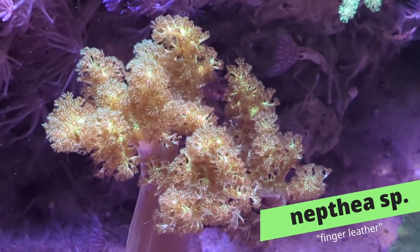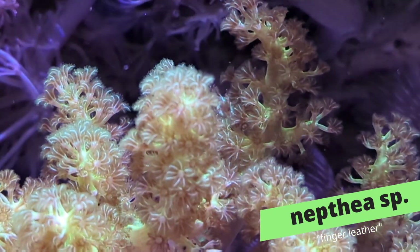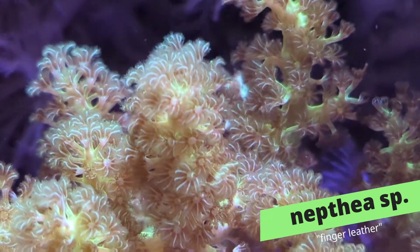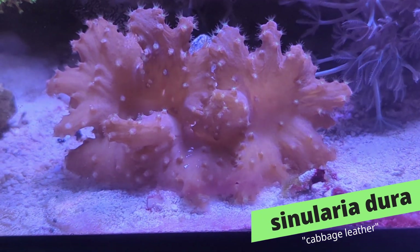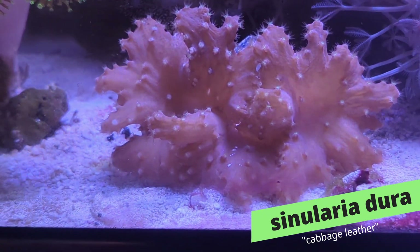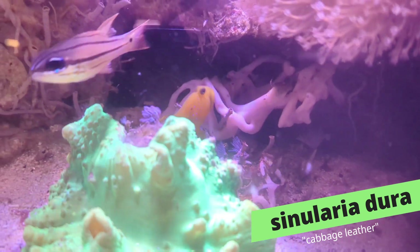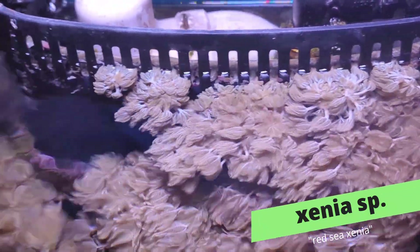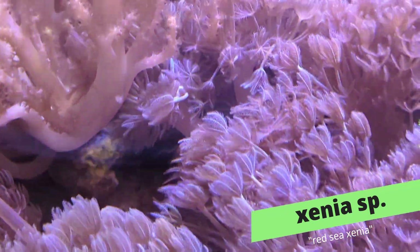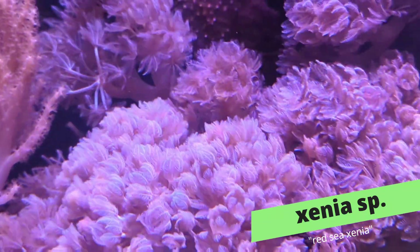Down here is what I've been calling a nephthea — although to be honest I'm not 100% sure of the species — but it has some interesting contrast between the polyps and the base. When you get up close it's almost hard to tell it's not a green star polyp or some other colonial soft coral, but it's a leather. This is the first of our two Sinularia dura or cabbage leathers, and these are phenomenally underrated corals. When you put them in enough flow and their polyps really open up, they're super cool. And in between all of that is our fields of Red Sea xenia — this stuff has grown out of control but I wouldn't have it any other way. That pulsing action is just very hypnotizing and I find myself watching this tank all day long.